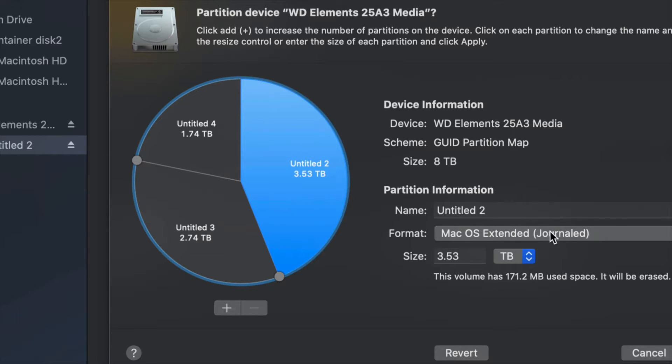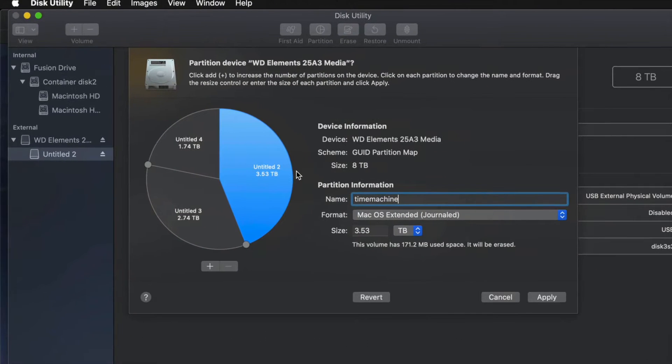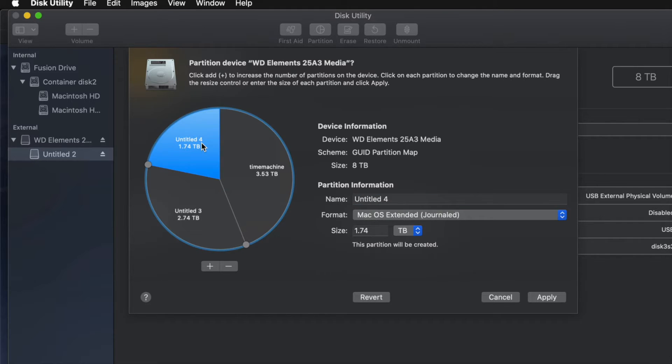For example, I'm going to make this partition Journaled because I want it to be Time Machine, and I'm going to name it 'Time Machine.' If you're going to use Time Machine to back up your entire computer, that should be the biggest partition. If you don't know how big to make it, think about how many files you have — if you have 100 gigs of files, you need at least 200 gigs for your Time Machine partition.